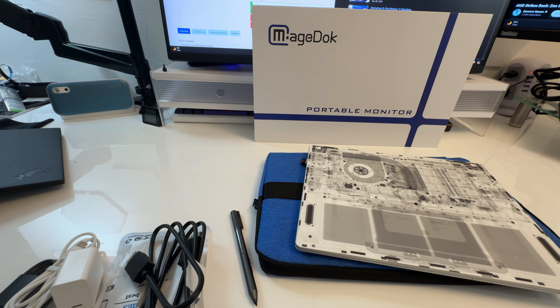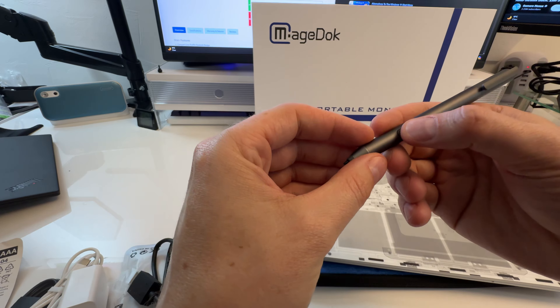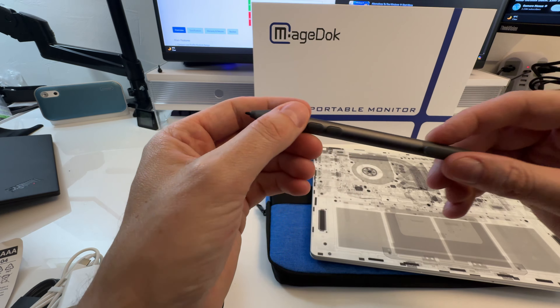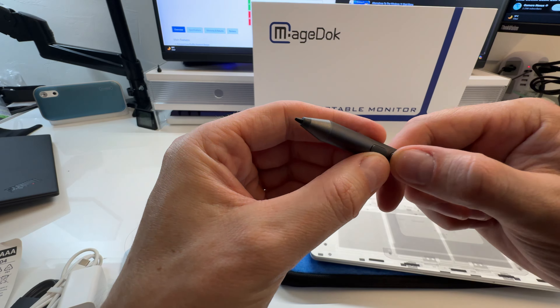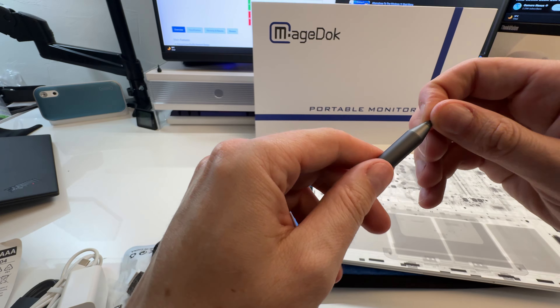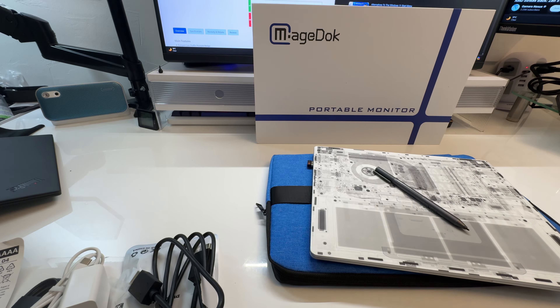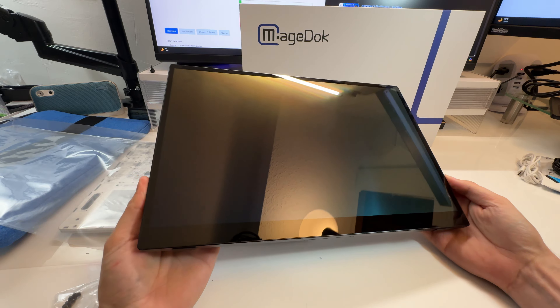We're going to put a quadruple-A battery into the pen. So that's in — the pen feels nice. It's a nice metal structure, nice click on the buttons, kind of a softer touch on top. It's a nice feeling pen, or stylus, whatever you want to call it.